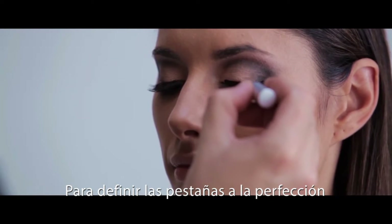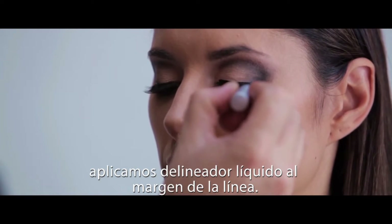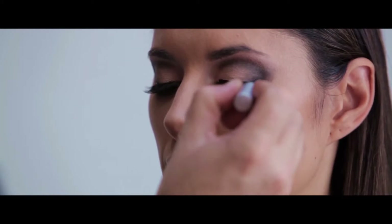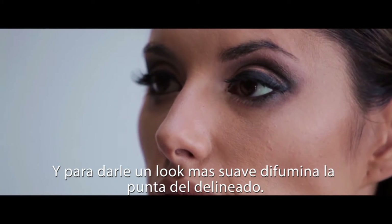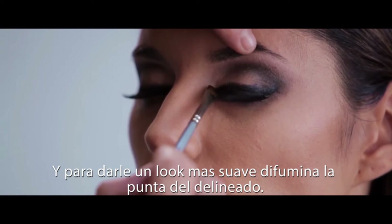To perfectly define the lash line, black liquid liner is now applied along the line itself and flicking up into the deep black shadow. Once the eye line has been applied, smudge out the edge of the liner to give a beautiful softness.